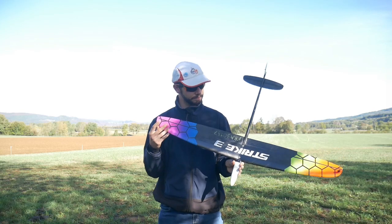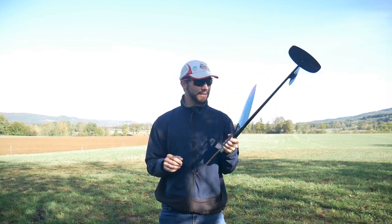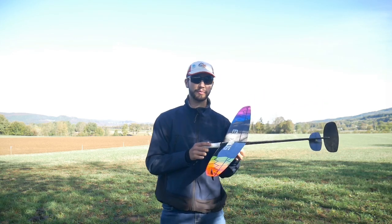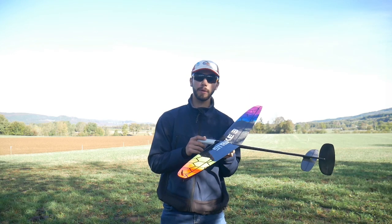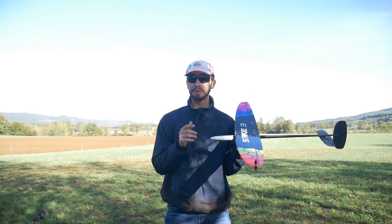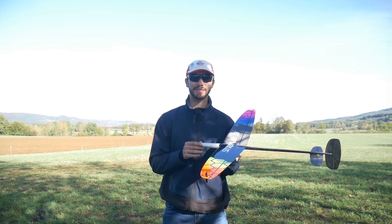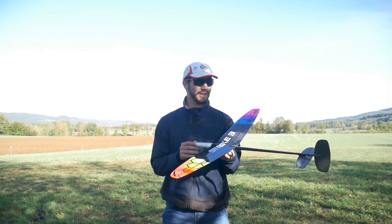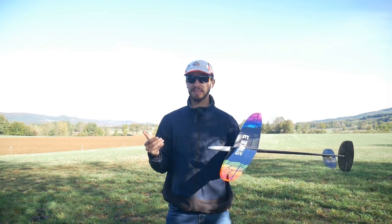So what about the settings? My CG is 58 to 58.5 millimeters from the leading edge. Some people will say "oh my gosh, it's so far back," but it's the way I like it — otherwise it's not as nimble. So yeah, this is the CG I use.